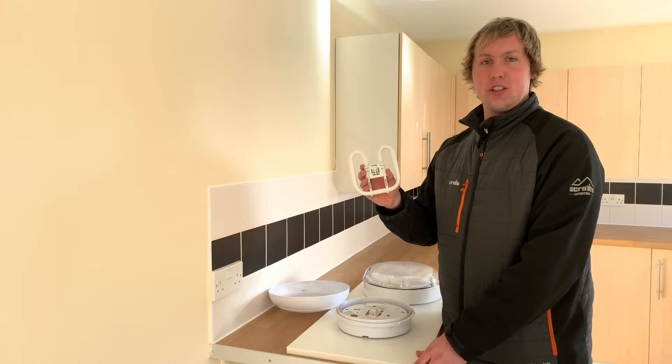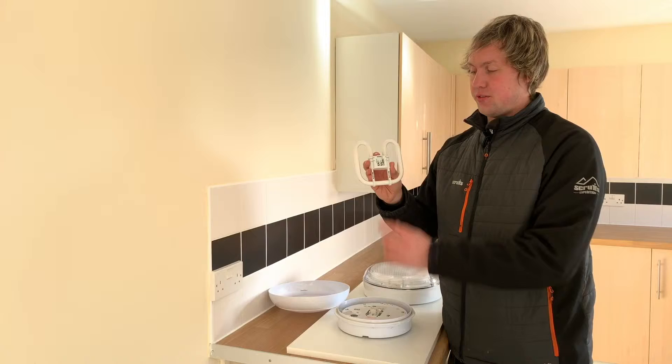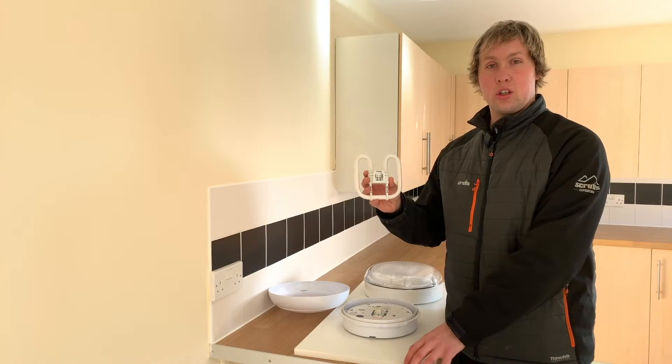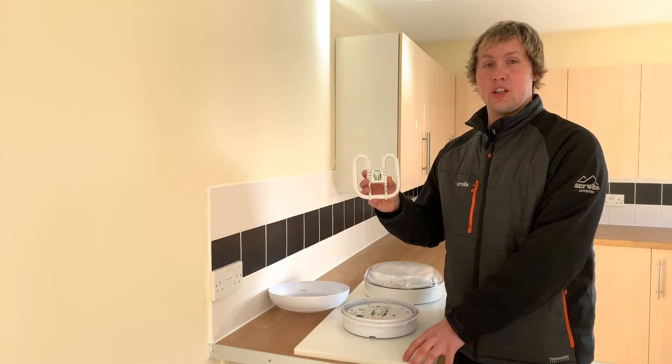This is your 2D light fitting. It's a 4-pin 16-watt bulb. You can usually find these at any of your B&Qs and Screwfix for under £5.